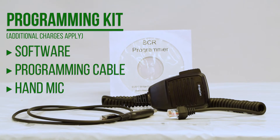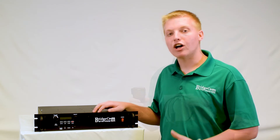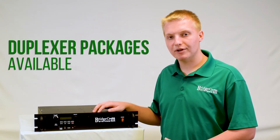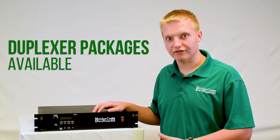You can also buy our BC hand mic to turn your repeater into a base station or make calls directly from the repeater. And if you're looking for a duplexer to complement your BCR repeater, please check out our duplexers page where we have a great selection available.